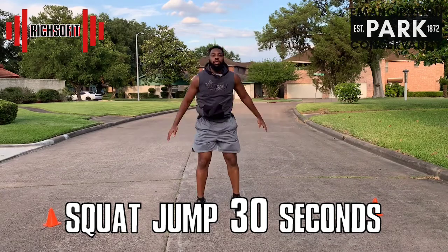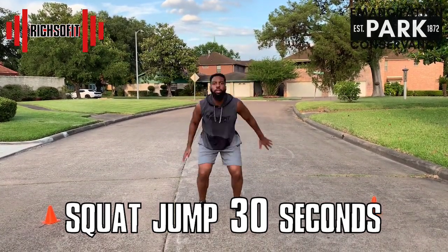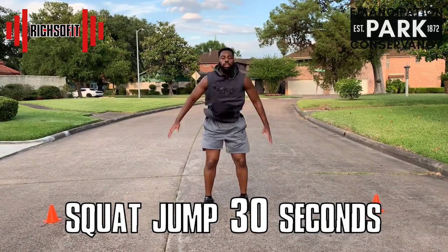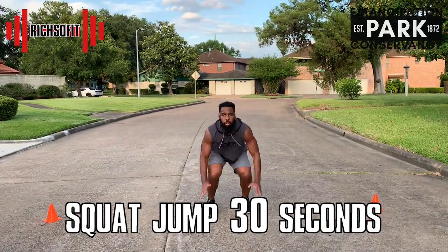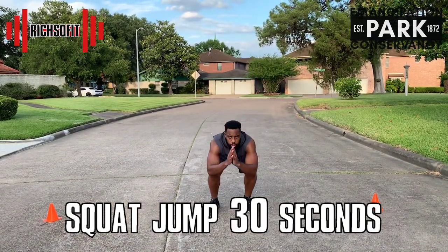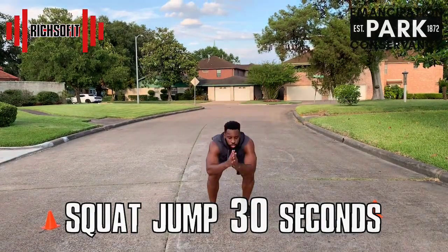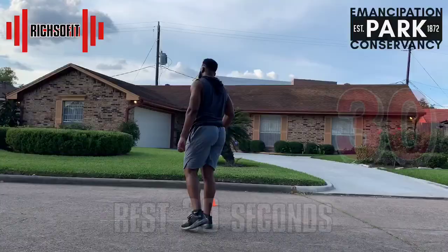Just remember, there's nothing that you can't accomplish once you put your mind to it — you can achieve it. Great job, you made that look way too easy!